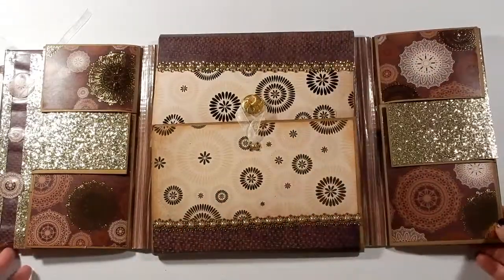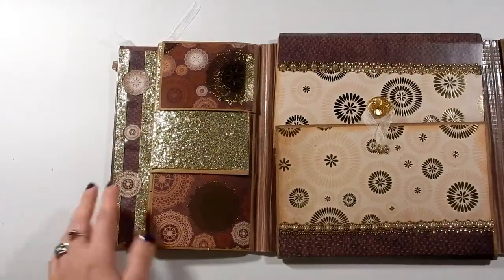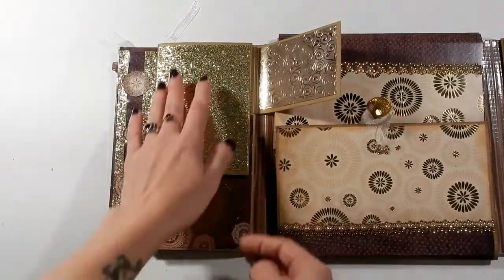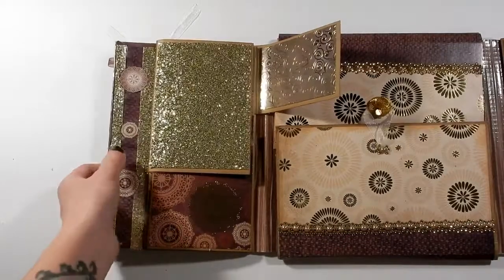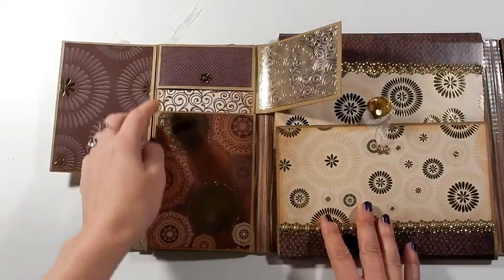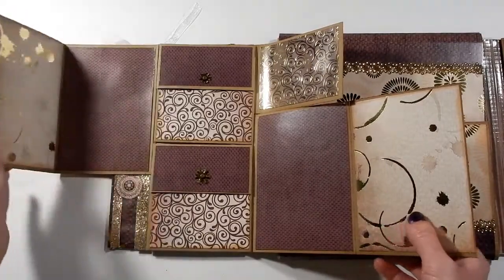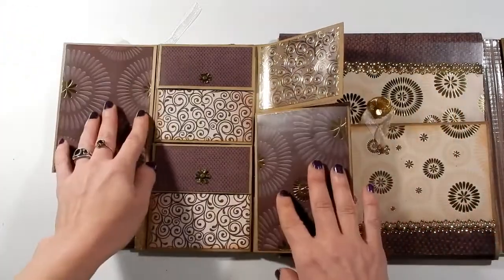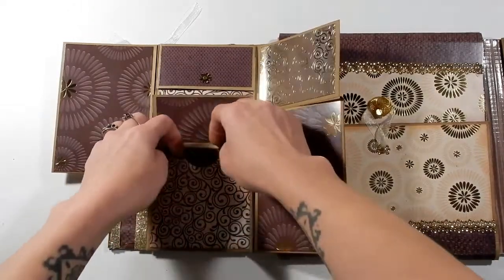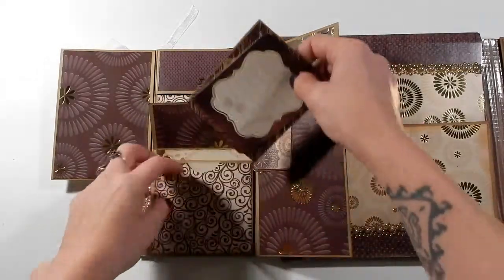That's what the inside looks like. On this side there's room for maybe a small photo, and this one is really — I don't know if you can see how shiny it is — but it's just uber bling, it really catches the light. It opens that way and then like that, and both of these pieces open again, so lots of room. Then in the center these are magnetized and it's a little pocket with a few ephemera pieces.